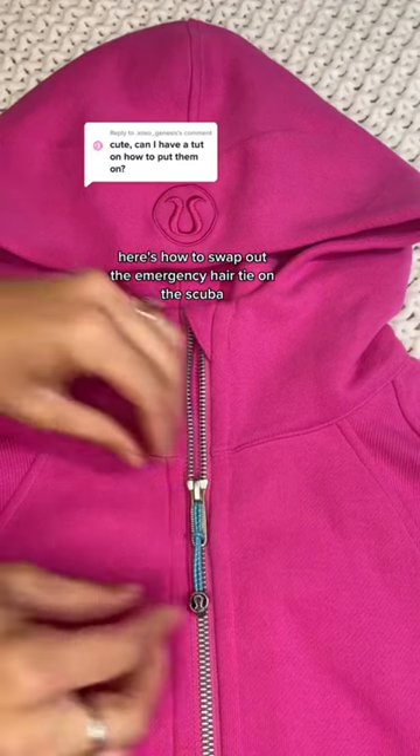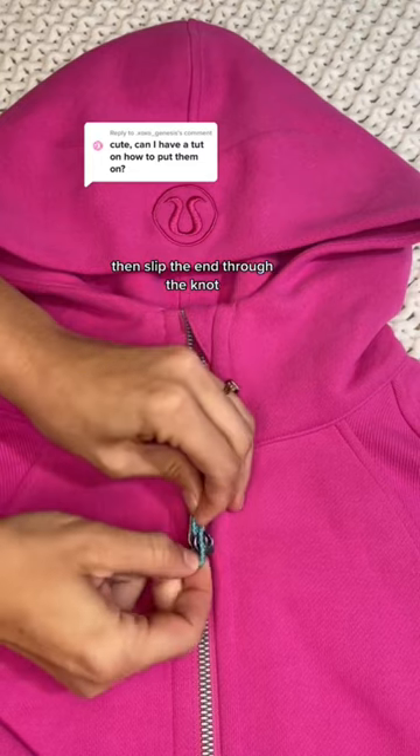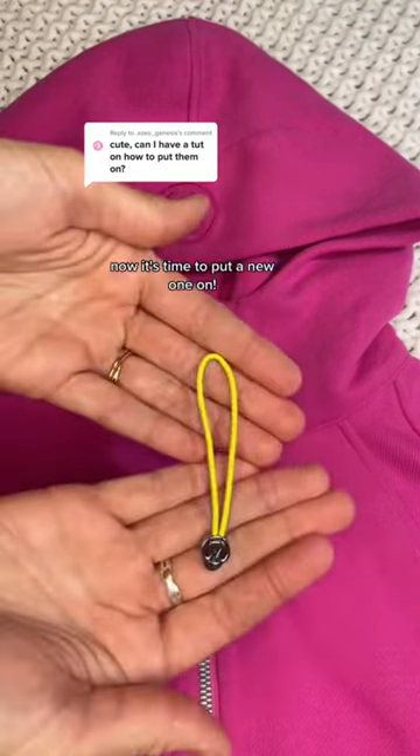Here's how to swap out the emergency hair tie on the scuba. To remove the hair tie, first loosen up the knot, then slip the end through the knot. Next, pull and it's safely removed.